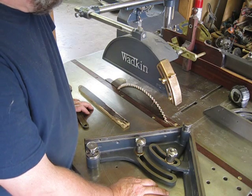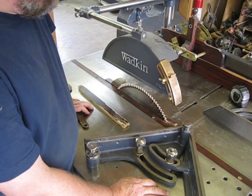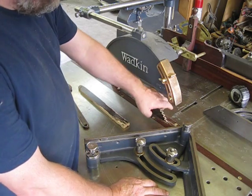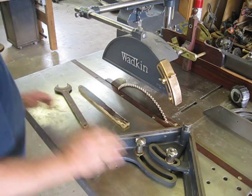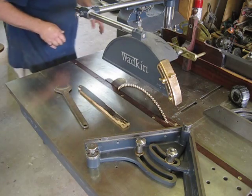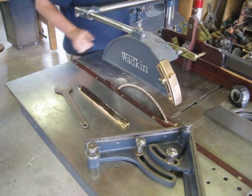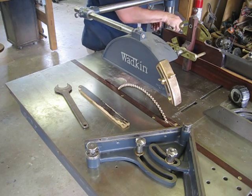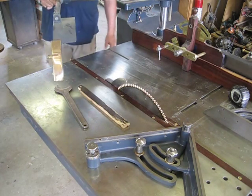The Wadkin PK does not even have an option of a locked arbor, nor does it have a slot for the wrench in this location. So one couldn't even use the two-wrench method for the Wadkin PK.